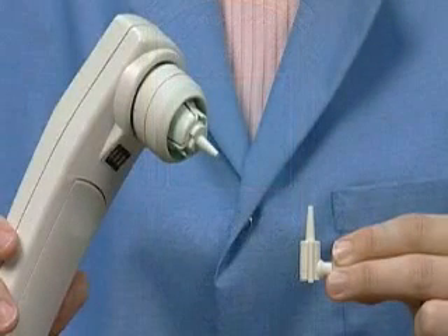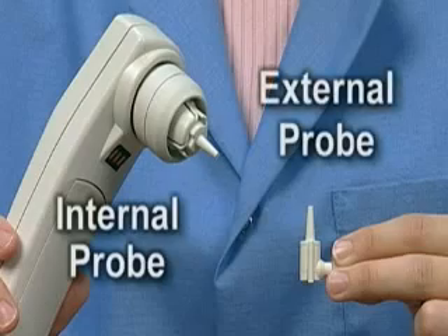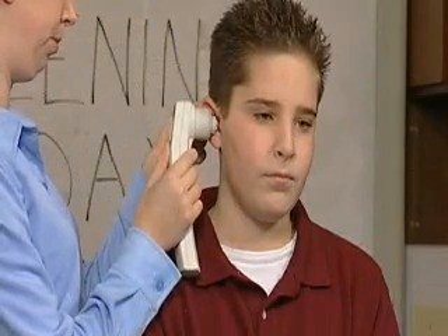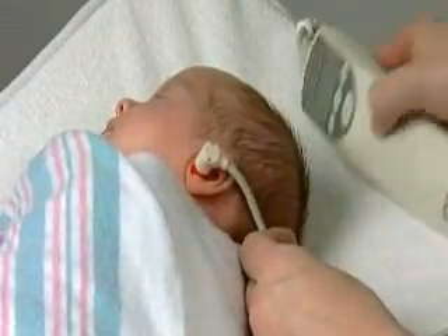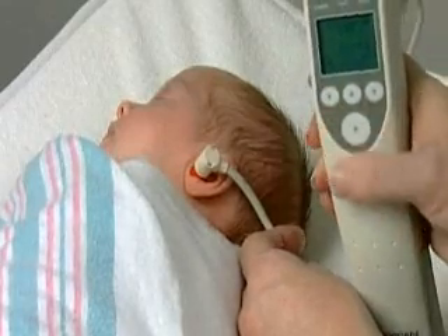The AeroScan system can be used on all test populations with either the internal or external probe. As a guideline, the internal probe is generally used for children and adults, while the external probe is used for newborns and special needs populations. These are only guidelines and you should feel free to use what works best for you.